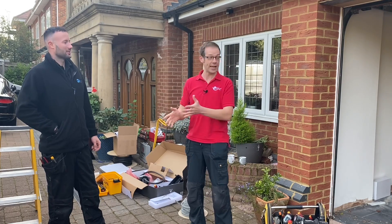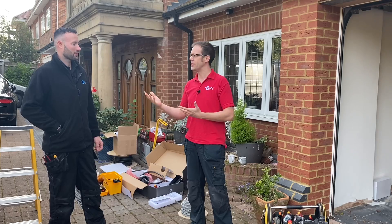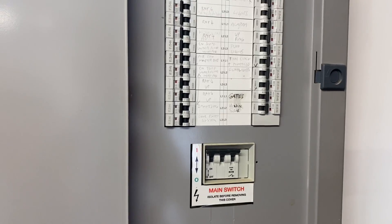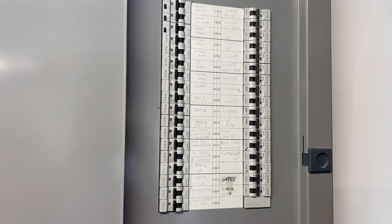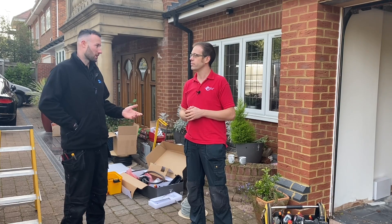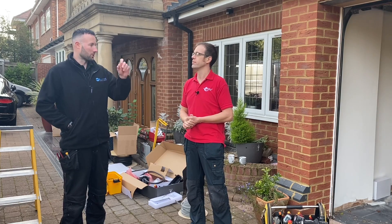So we're installing an EV charge point going outside, and the car is likely to charge outside. Starting from the supply side, we've got a three-phase board in there linked out to single-phase tails. We're going to install the circuit surface-mounted inside the garage, so we don't need any considerations for RCD protection on the cabling. We're just going to install the MCB in the board to supply.